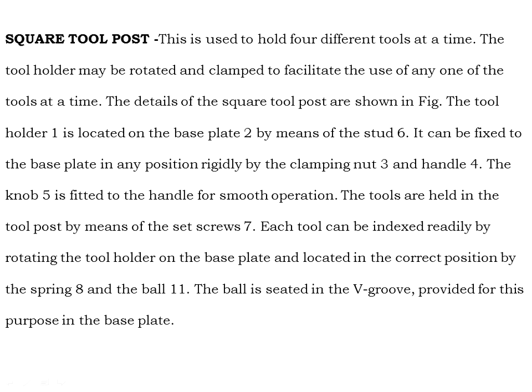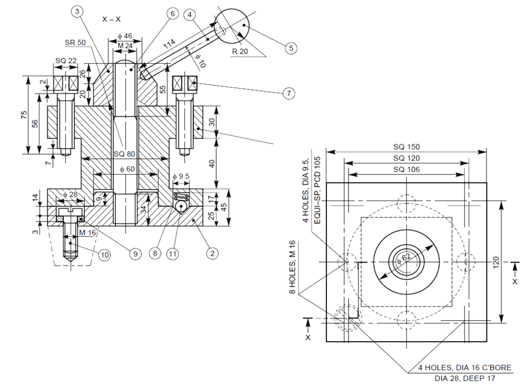Each tool can be indexed radially by rotating the tool holder on the base plate and located in the correct position by the spring and ball, which is seated in the bore provided in the base plate. We will now draw the assembly drawing of the tool post, complete with full sectioning and top view, step by step. First, draw the reference line and base line, then draw the main body, then the handle.